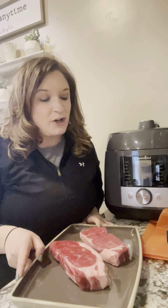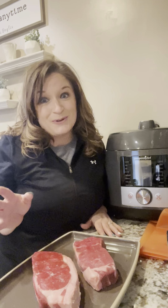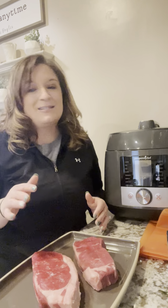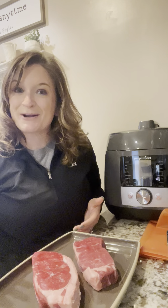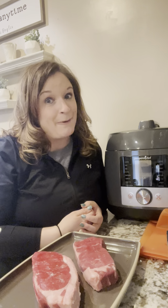Now if you already own the Quick Cooker, don't panic and think you can't invest in another piece of equipment. You could absolutely use both at the same time. I plan to use my Quick Cooker for my sides and this for my meats when making a whole dinner. Or I can whip up a whole meal in this and dessert in my Quick Cooker. And if you're looking to downsize, you could always give somebody that Quick Cooker and add on this new machine.